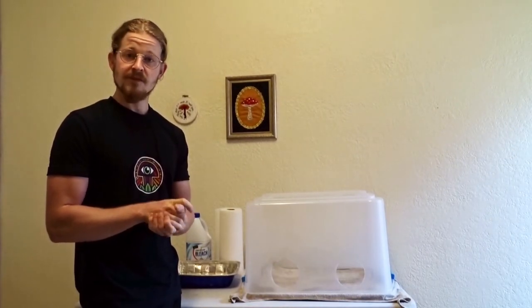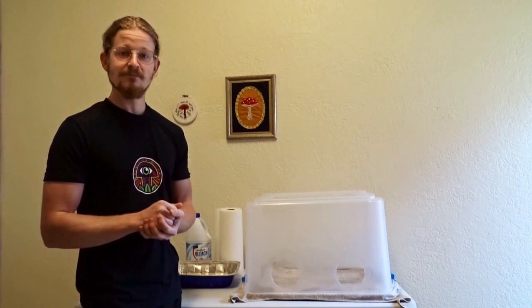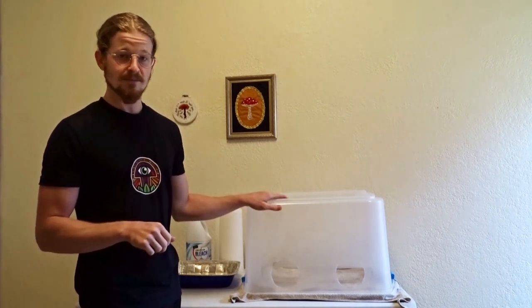And that's pretty much it. Shout out to Mike Tyson for this technique, and shout out, of course, to my mom. Much love, guys, and good luck. Happy growing.